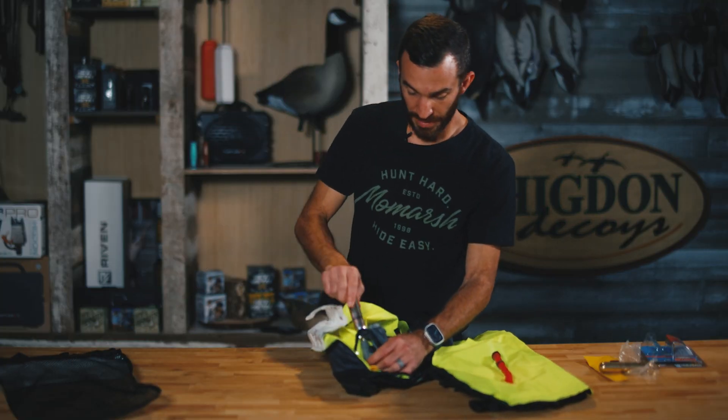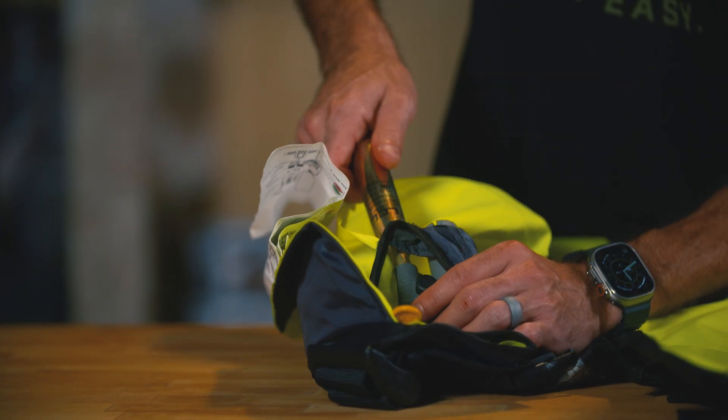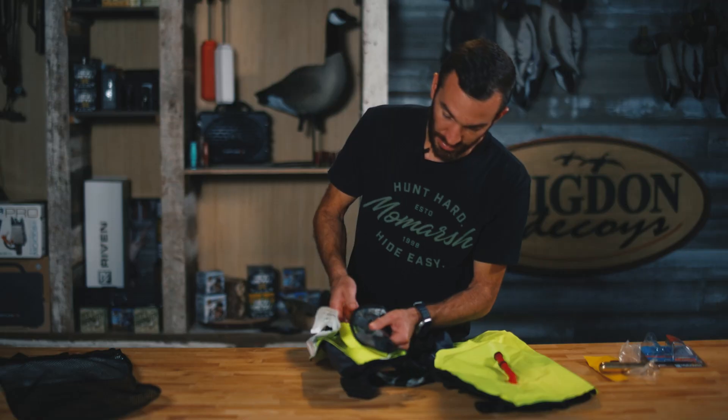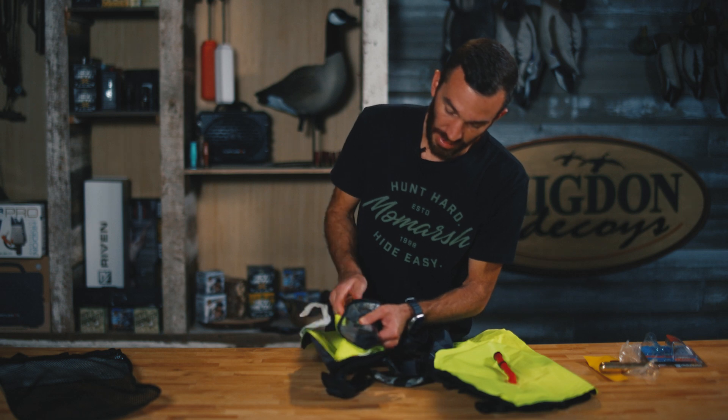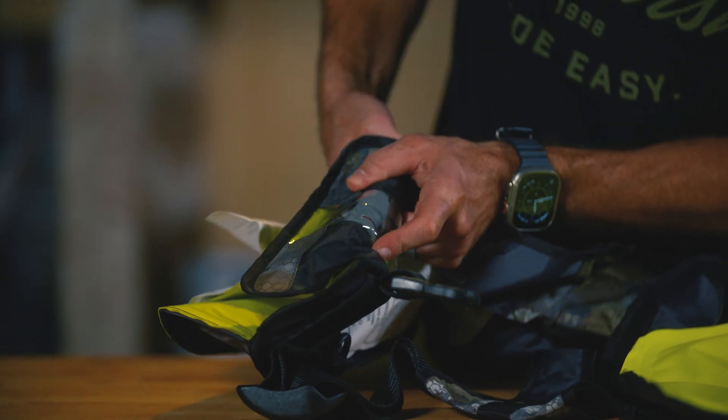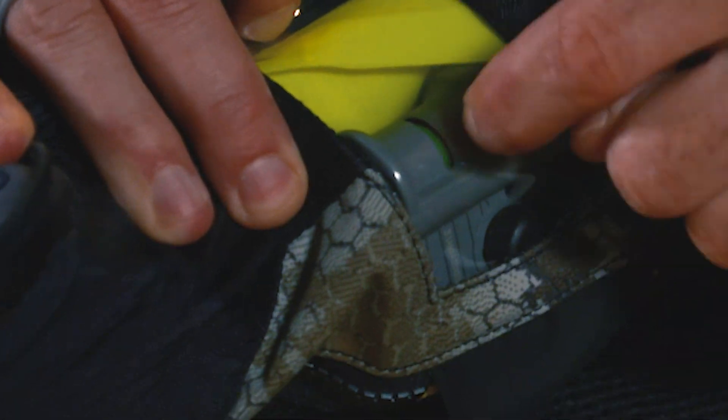Grab our new CO2 cartridge and put it in the same place. Make sure you don't cross thread it — take your time — and go ahead and screw it in. Just like before, we want to make sure that indicator goes from red to green. Green means we are loaded and ready to go — and you can see it's turning green.